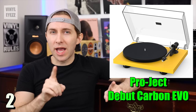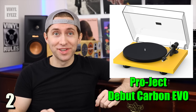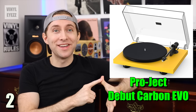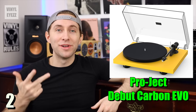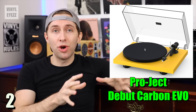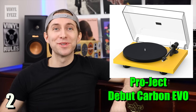One thing it does not have is a built-in preamp, so just be sure to keep that in mind. It does, however, come in nine different colors: High Gloss Black, High Gloss Red, High Gloss White, Satin Black, Satin Fur Green, Satin Golden Yellow, Satin Steel Blue, Satin Walnut, and Satin White. So you've got a lot of different options when it comes to color. As far as accessories go, it comes with the power cable, the RCA cable, a 45 rpm adapter, a felt slip mat, and of course the dust cover.